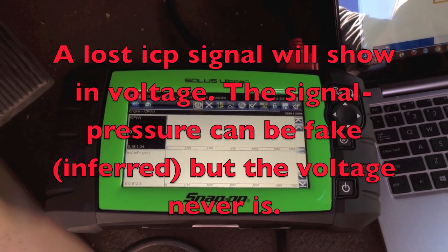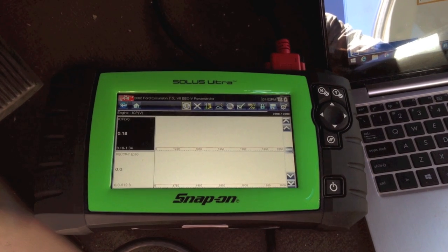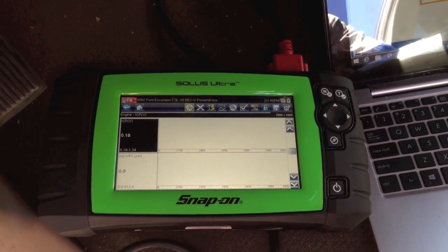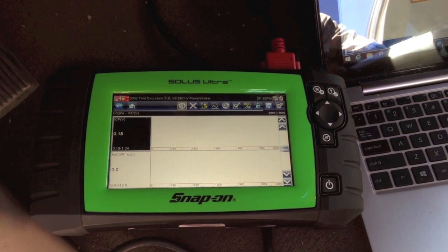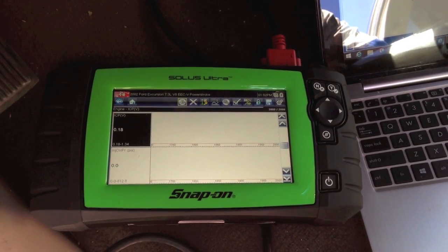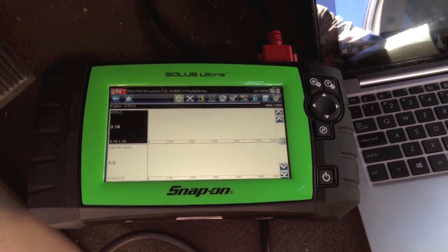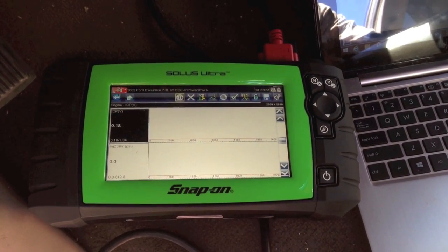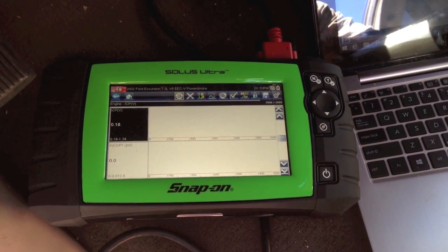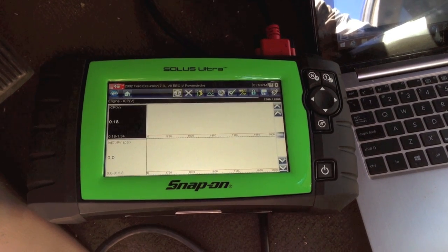If you ever lose the voltage or the connection on your ICP sensor, it'll default to what they call inferred — or made up — where the computer substitutes it. It says 'I don't know what my ICP pressure voltage really is, so I'm going to go off of desired pressure,' which is pre-programmed. It'll command the IPR to exactly what it thinks it should be — it's a strategy trying to get the driver home.